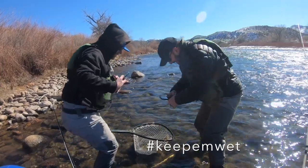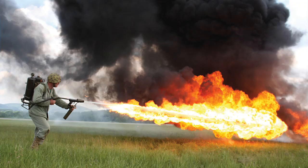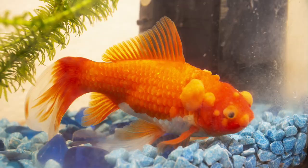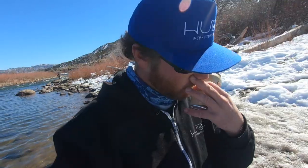You may have heard of 'hashtag keep them wet.' Well, that's good advice, and keeping fish wet can prevent a lot of the problems that come with handling fish. Let's do some science - put on a lab coat and light your Bunsen burner. We're going to talk about two things: a fish's slime coat and a fish's need for oxygen. A fish's slime coat is like its immune system - it's a barrier against pathogens that it comes into contact with. It prevents the fish from getting sick. We want to avoid damaging the fish's slime coat. The best way to do this is to leave the fish in the water and not touch it at all.